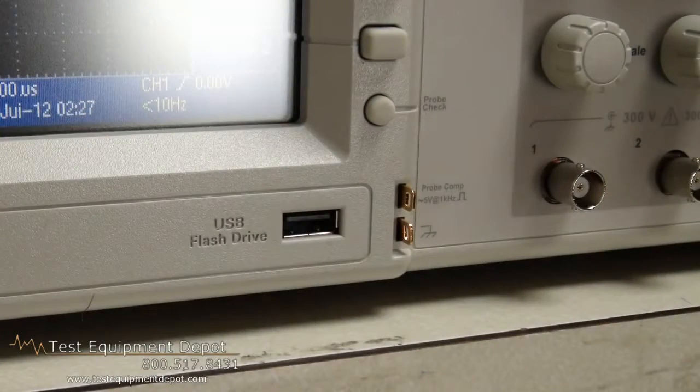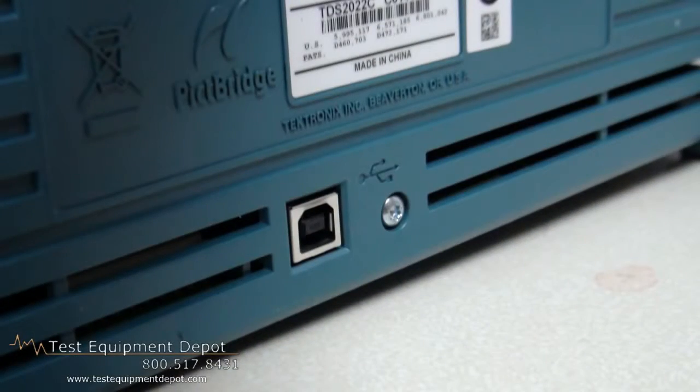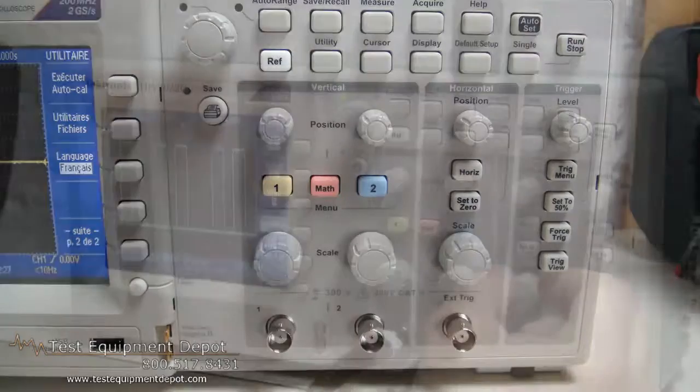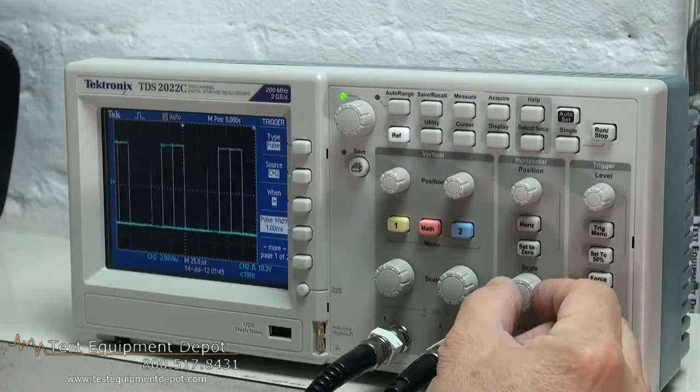Hi everyone, I am York, I am the Service Department Manager here at Test Equipment Depot, and I'm going to introduce to you the Tektronix TDS-2022C 200 MHz, 2-channel, 2 gigasample per second digital storage oscilloscope.